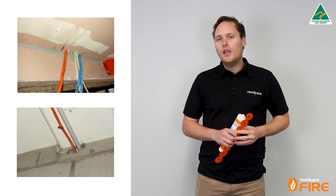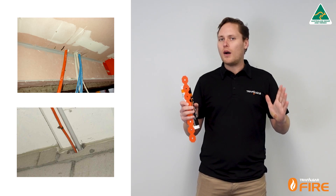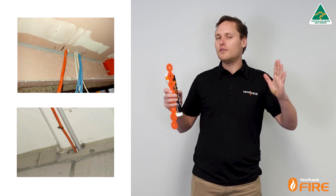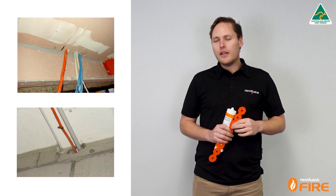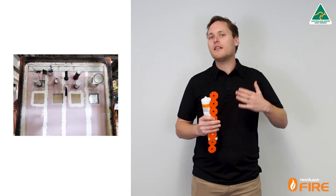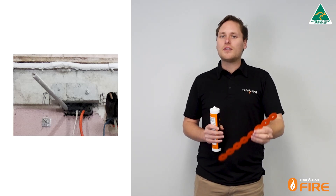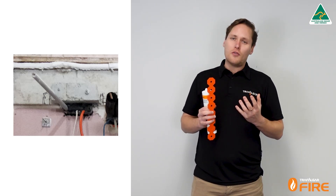When we do our fire testing, typically most manufacturers will test in a smaller pilot scale furnace, so we don't get the full deflection that you'd find in a full scale wall test. So what we've done at Trafalgar is we've gone and done a full scale wall test with a deflection head to get the deflection of the wall during a real fire test in full scale, and we've installed one of these fire strap systems at the top — that way we know the system is going to work in full scale.